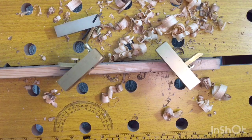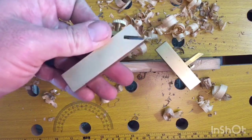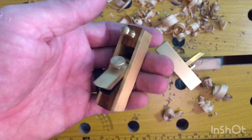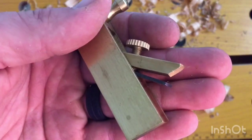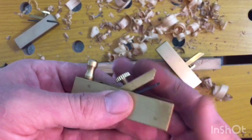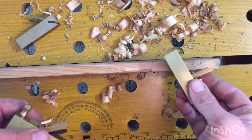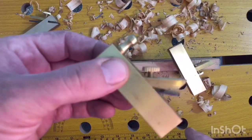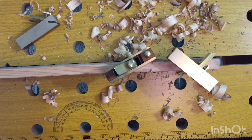I wanted to see if it could scrape a little varnish off. I used it as a scraper and it did horribly — it sucked. I know the blade was sharp, I could shave hair off my arm with it, but I couldn't get the thing to work at all. Then I opened up the package to get the block plane, but guess what — that blade wasn't in there. I had to steal the blade from the scraper. The plane set didn't have a blade in one of the planes. How are you gonna sell a plane set and one doesn't have a blade?